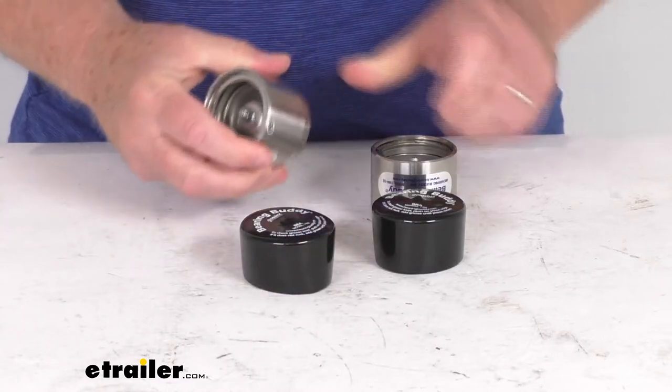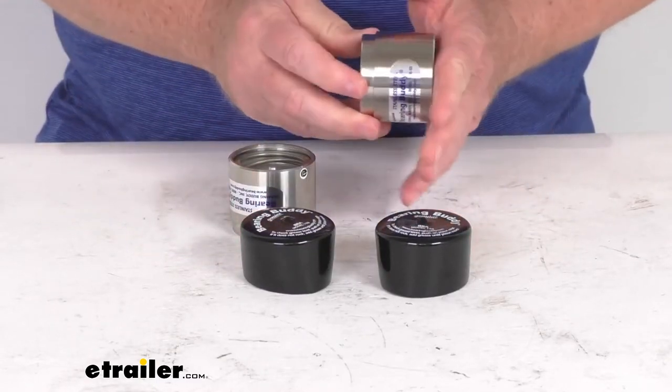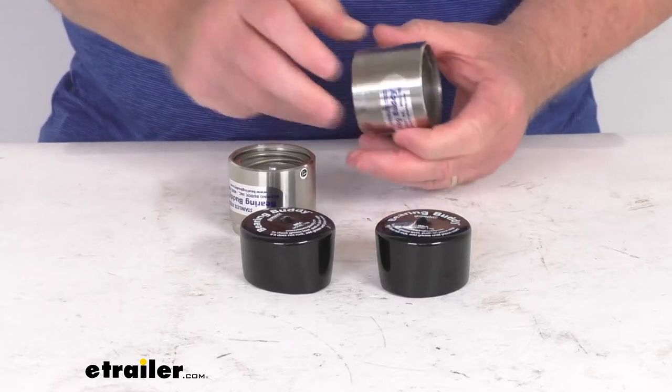Now to install these, they install easily by placing them on your hub and then using a block of wood against the bearing body and tapping it into place with a hammer.